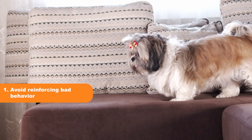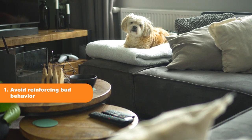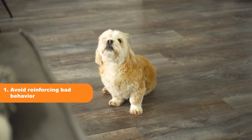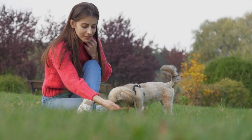Tip 1: Avoid Reinforcing Bad Behavior. Sometimes, owners unknowingly reinforce bad barking habits by paying attention to their Shih Tzu when they bark. Avoid giving attention or treats when your Shih Tzu barks excessively. Instead, wait for them to stop barking and then reward them for being quiet.